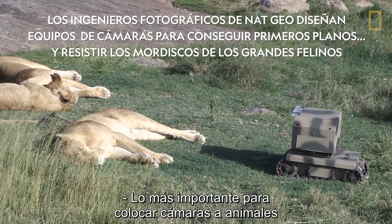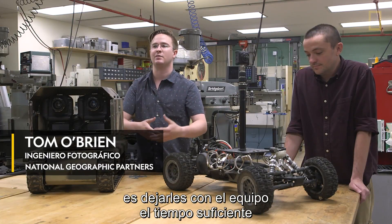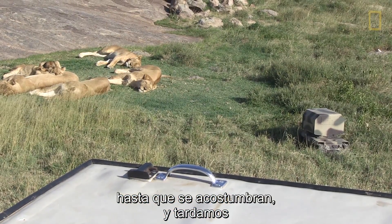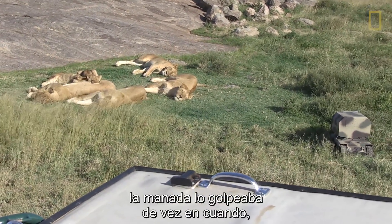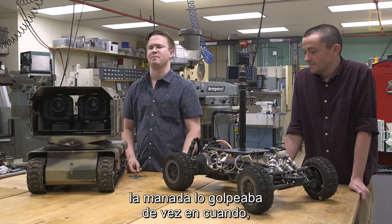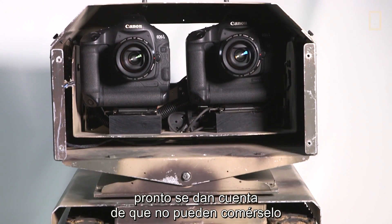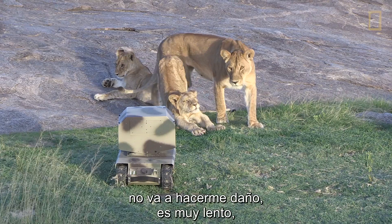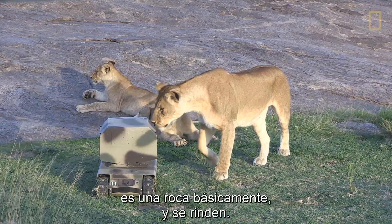The main thing about putting cameras with animals is just getting the equipment with them for a period of time until they get used to it. It took about four or five days, and after a while the pride would just occasionally tap on it. What's nice about a vehicle like this is that they very quickly realize: I can't eat it, it's not going to hurt me, it's really slow — it's basically a rock. So they kind of just give up.